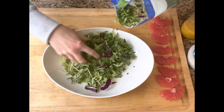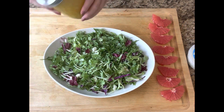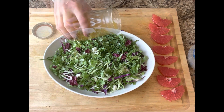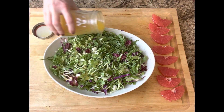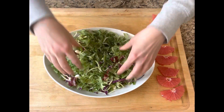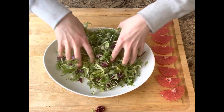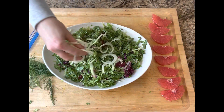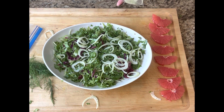Then I went ahead and added my arugula and radicchio to the bowl. I shook up my salad dressing that I made the night before and poured a few tablespoons over top. I like to really coat all of the lettuce with the dressing first, so I went ahead and did that. Then I added all of that yummy shaved fennel.